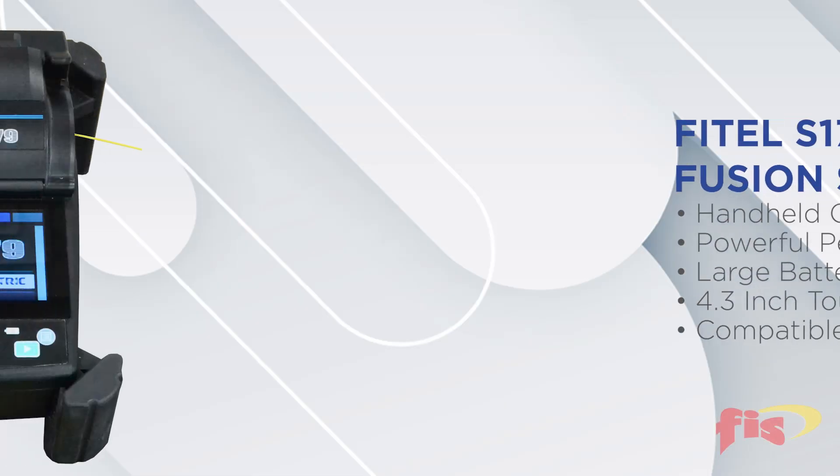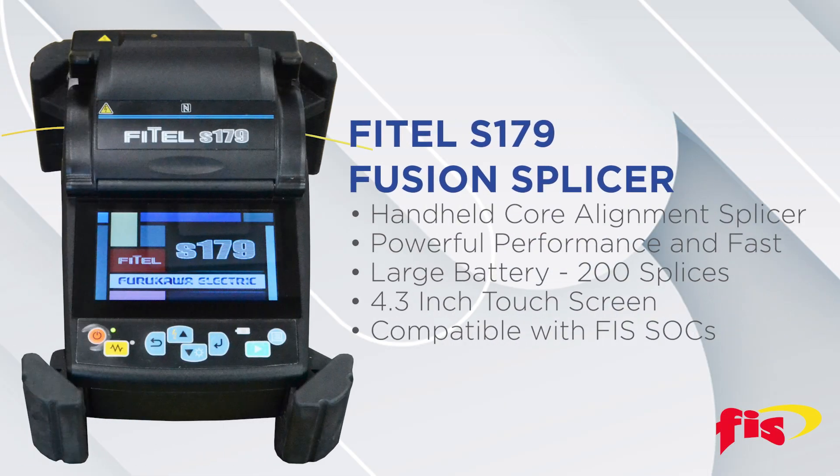What are the features of the Phytel S179 Fusion Splicer? The Phytel S179 is a handheld core alignment fusion splicer that offers powerful performance, delivering fast and reliable optical fiber splicing. The large capacity battery allows the technician to splice 200 times on one charge. It has a 4.3-inch touchscreen, and it is compatible with FIS splice-on connectors.